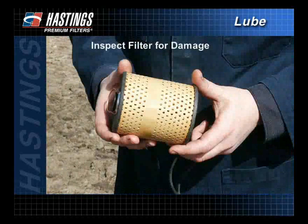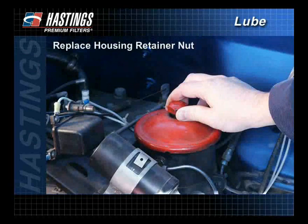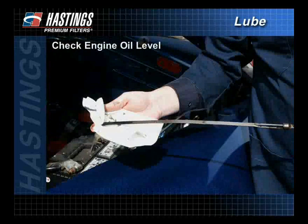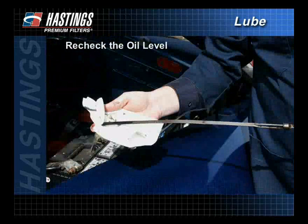Also, inspect the filter for damage. Damaged filters should not be used. Reinstall the filter and all necessary gaskets. After replacing the housing cover retainer nut, make sure the engine oil level is full. Then start the engine and check for leaks. Shut the engine off and recheck the oil level, adding oil if necessary.